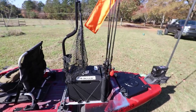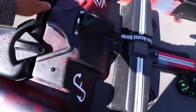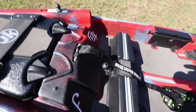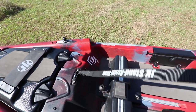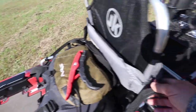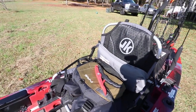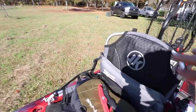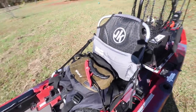Next is the stand assist strap. This doesn't look like much, but to stand up in any kayak this really makes a difference. A lot of people I've heard about online are breaking the straps on the Jackson seats because they're pushing off on the seat instead of the stand assist strap, putting all their weight on it, and it's going to tear up your seat. Use the stand assist strap, not your seat.